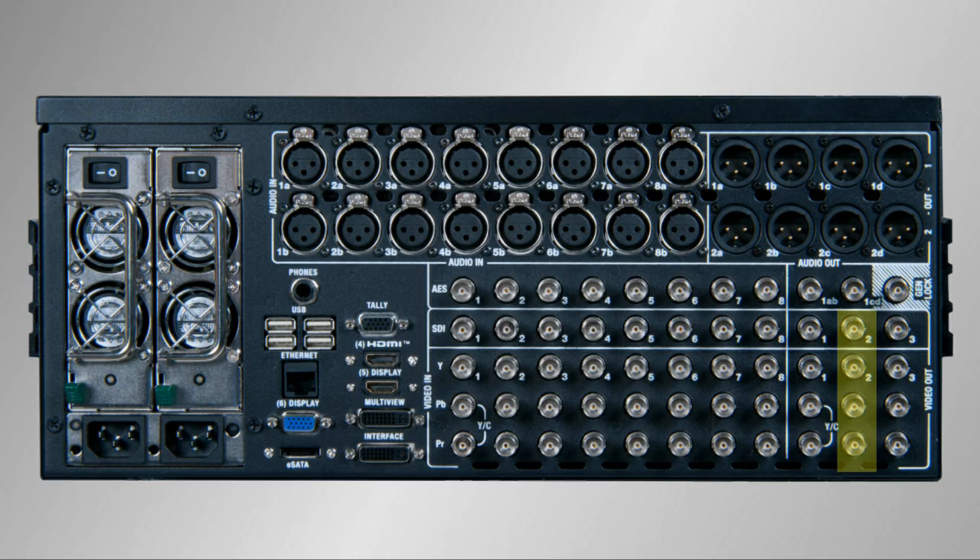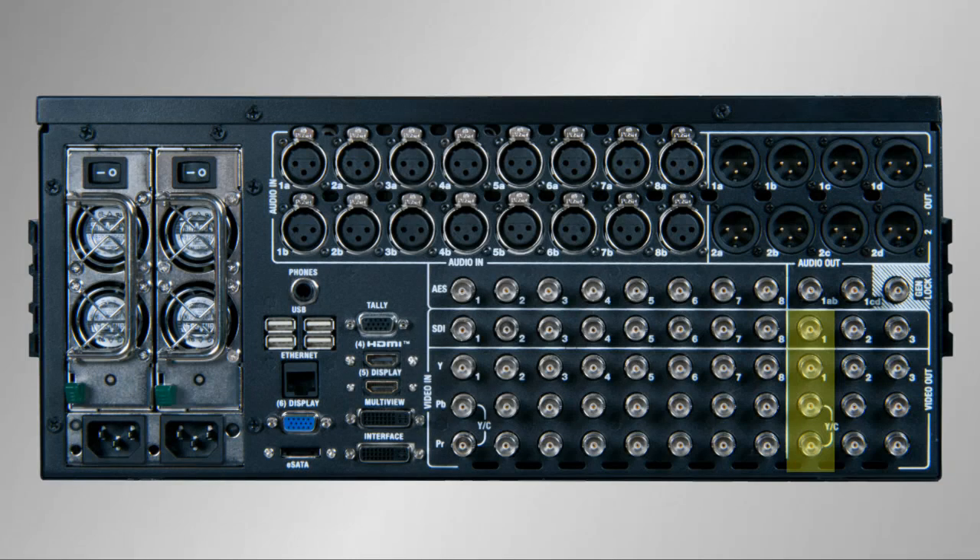Output row number two is also configurable as to what can be sent out, but you can also adjust the resolution on this output row. So while output row one follows the session at 1080i, output row two can be set to an alternative resolution such as 720p or even standard definition in 4x3 or 16x9 aspect ratios. The third output row can be set up to follow the configuration of output one or two, duplicating either of those output rows.